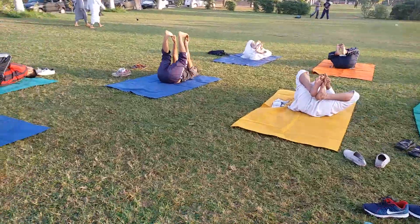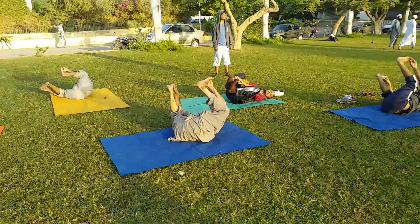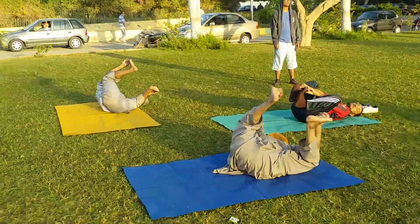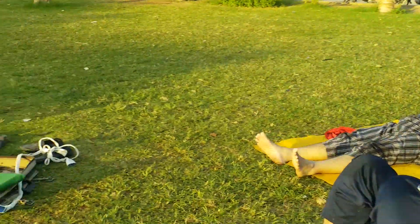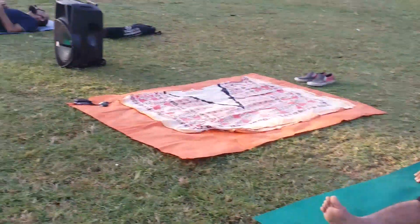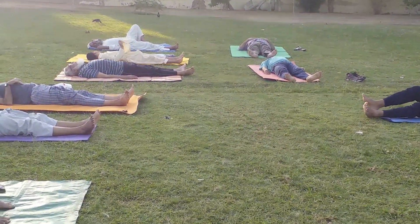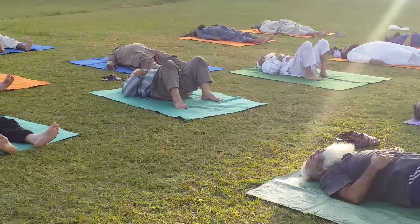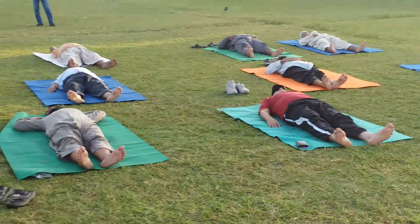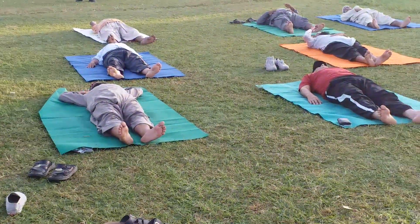We have our thighs and hip joint engaged. We will release left and right. Deep breathing, belly breathing. We will relax for two minutes. Breathe in a long breath. Relax the head muscles and relax all the way down to the toes.